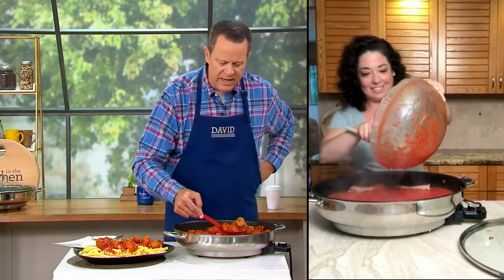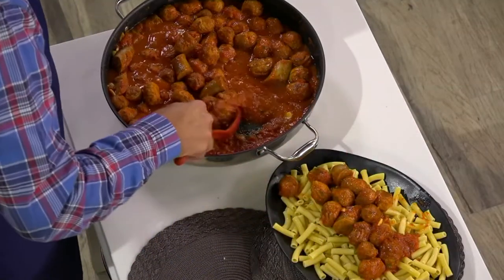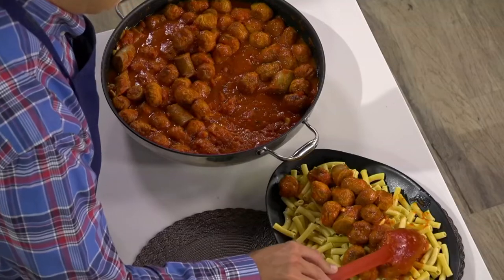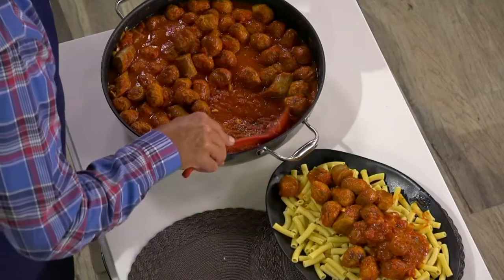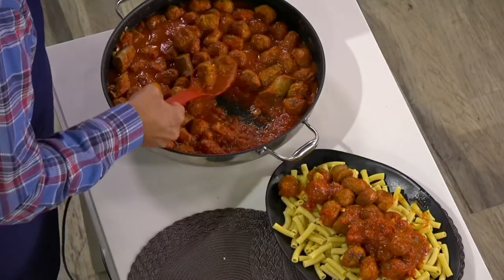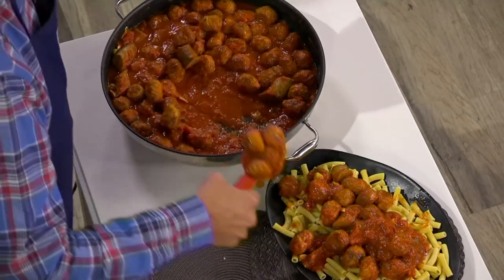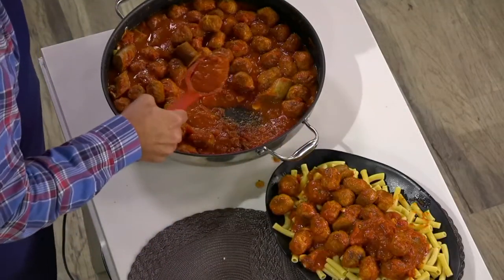How many pancakes do you think I could make in here if I were making breakfast? I think I've put eight pancakes in there at one shot. Let me get some sauce in here — or what Cara would call the gravy. Look at this! Can I just tell you, if anybody wants to invite me over for Sunday sauce, I'll just come over and eat with you until we pop.